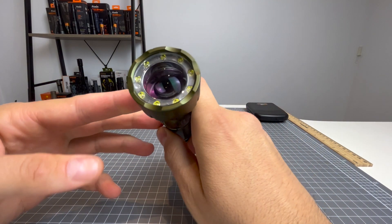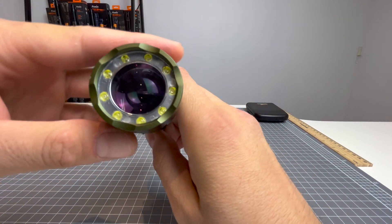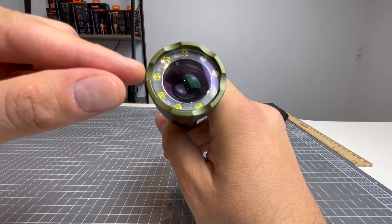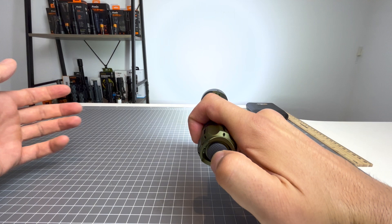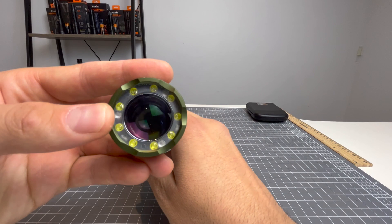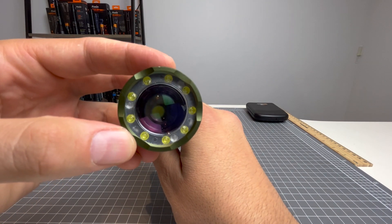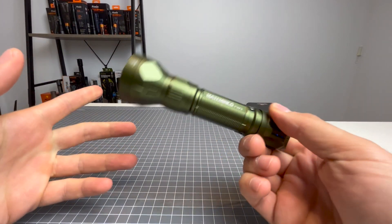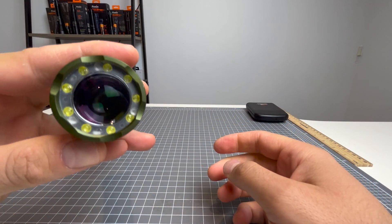Starting off at the head, we've got nine Cree XBD LEDs surrounding the outside of the face, and they are going to control your flood. In the middle there, you've got your white laser lens, and that is where the white laser is going to come out of. This is an LED slash LEP light — it's a very clever light, and that's why you've got that dual system right there.